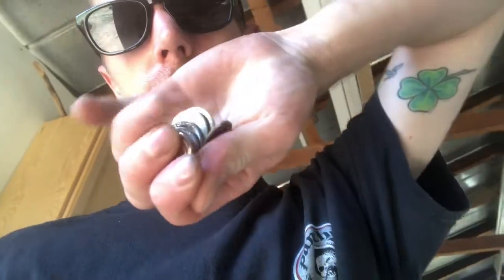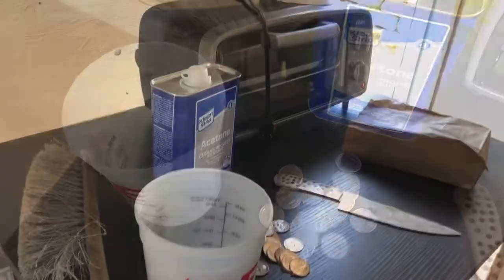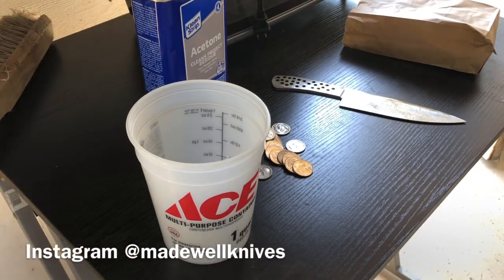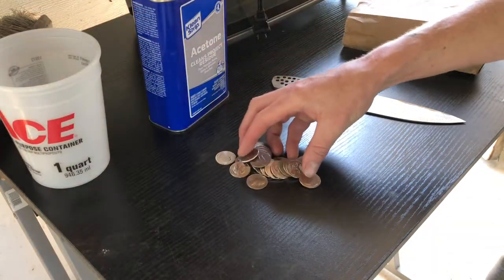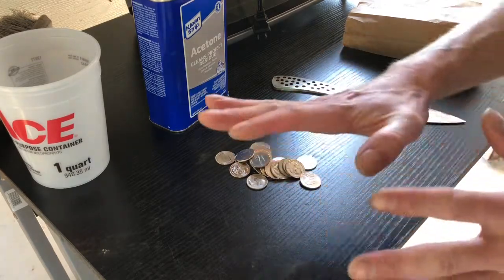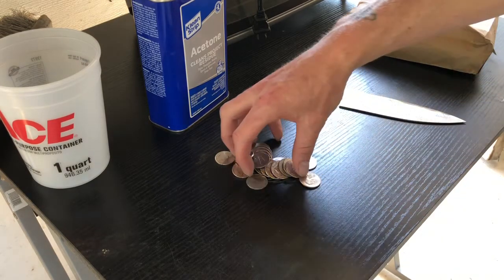On today's episode, let's make some makumegane — quarters! That's right, quarters. We're going to try to make some makumegane, otherwise known as brass nickel. It's brass, copper, and nickel — one of those variations. Sometimes they call it tri-makumegane, tri-color.